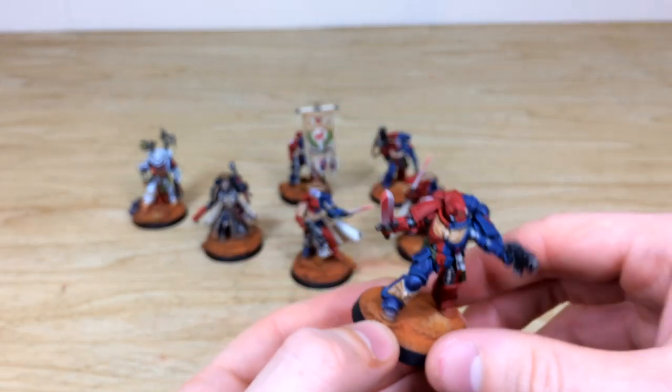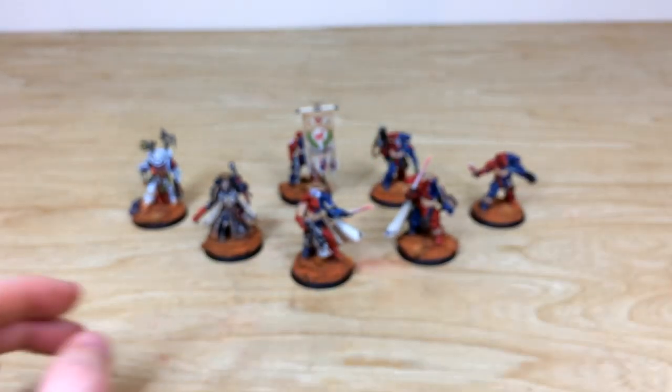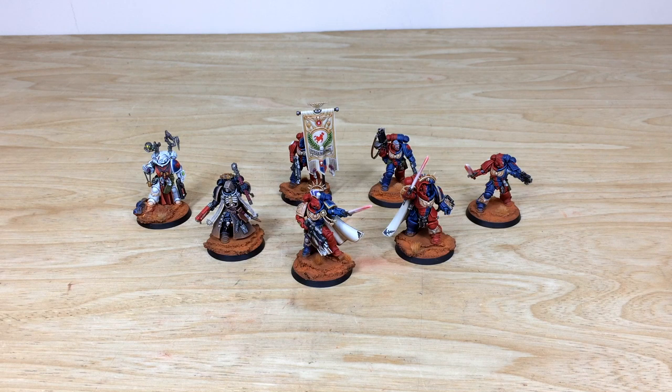That's the last model from the character section — hope you like them. Up next we have all the infantry, and after that we have all the heavy hitters and the big boys of the force. Back in a second to look at the infantry.